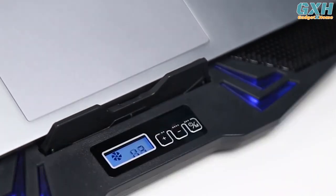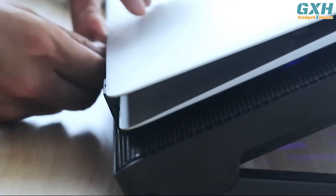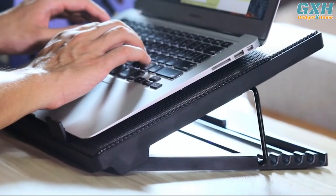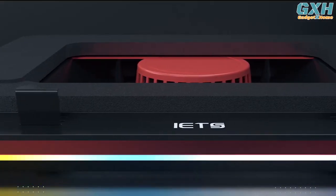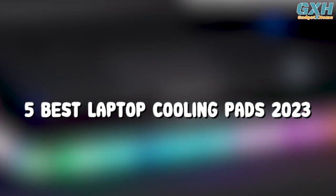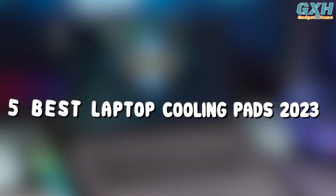The best laptop cooling pads are effective at keeping your portable PCs cool. Modern-day laptops can pack some seriously powerful components, from super-fast processors to beefy gaming GPUs, and sometimes they need help keeping those innards chill and running at peak efficiency. To help you narrow down your choices, here are the top 5 best laptop cooling pads of 2023.